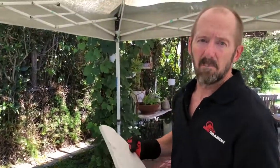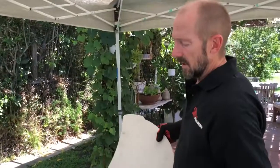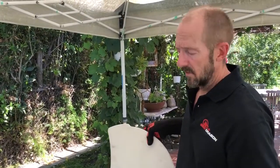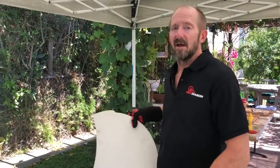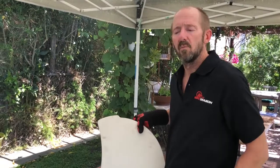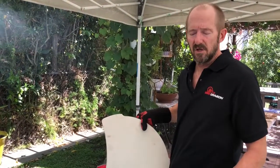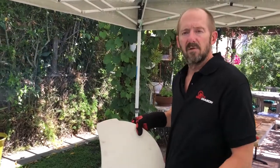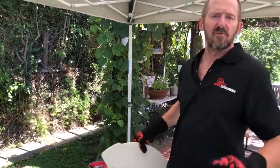It acts as a barrier between the charcoal and the food you're cooking, so you can use your kettle charcoal grill as an indirect cooker or smoker. I love to cook on a kettle grill, but it's really tricky sometimes to smoke meat without burning it. Try cooking a whole chicken — you're constantly opening the lid and turning it. This stone solves that problem.